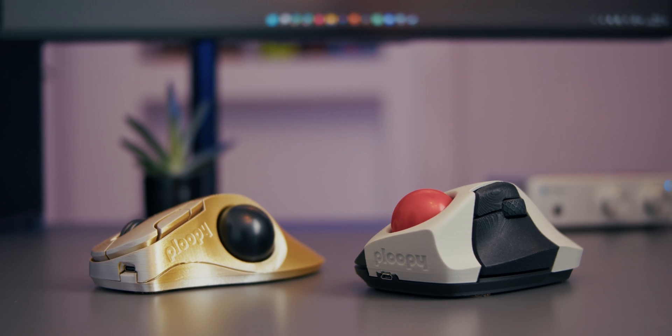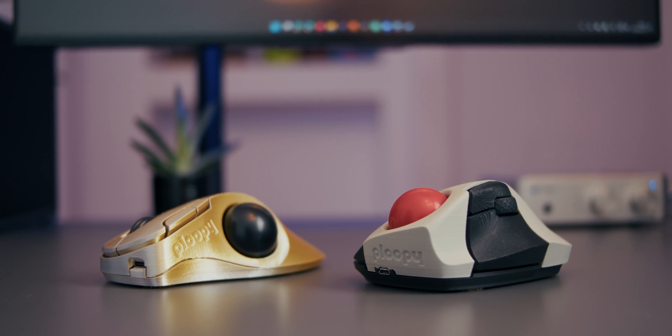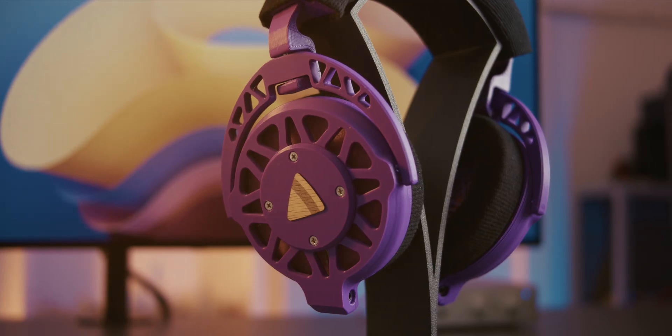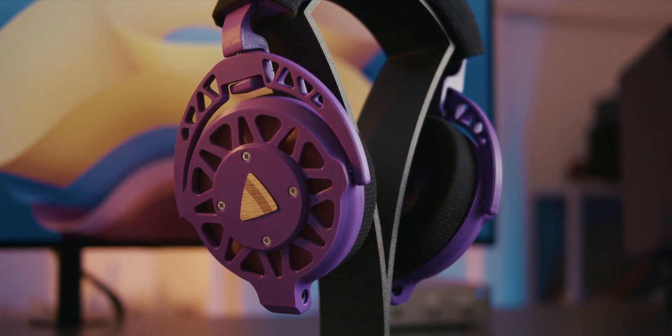Almost one year ago I made a video about their open source trackballs and I really appreciated their unique approach to design and use of 3D printed parts. So today let's explore their planar magnetic headphones and see how these 3D printed cans compare against traditional mass market options.